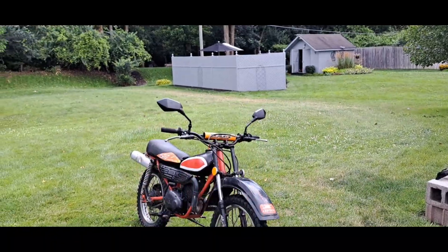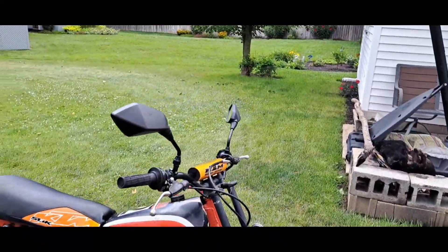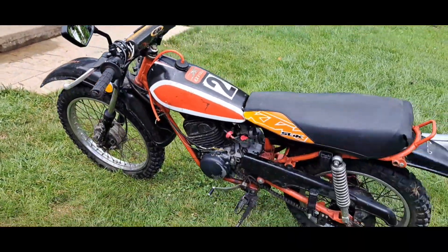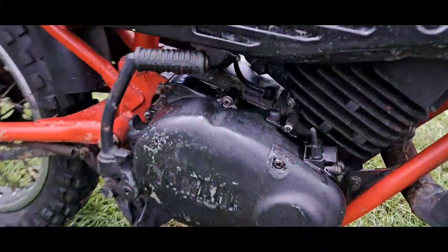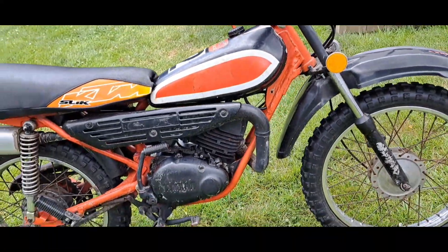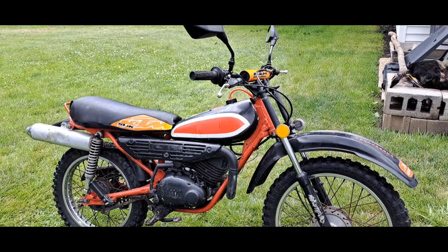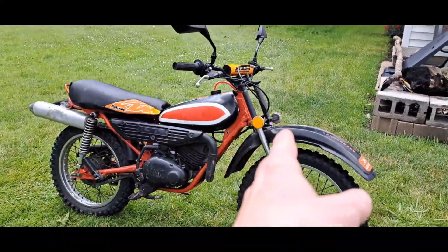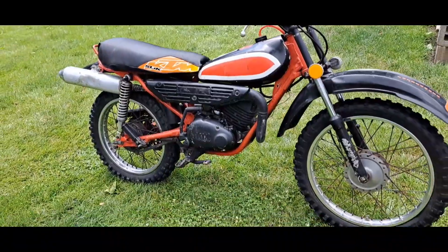Just done adding the rearview mirrors — not bad. They do the job and I can paint them once I get my paint scheme sorted. I've got a little bit of an oil leak happening in this area — it's not pouring out or anything, so I'm gonna enjoy riding it a few more times, then start taking it apart for the winter. I'll take the whole engine apart, repaint everything. The frame will probably be black, and the tank, fenders, and mirrors in blue — my favorite color.